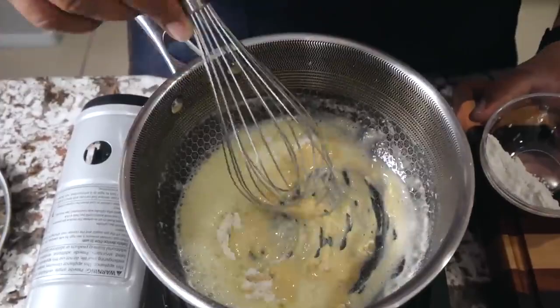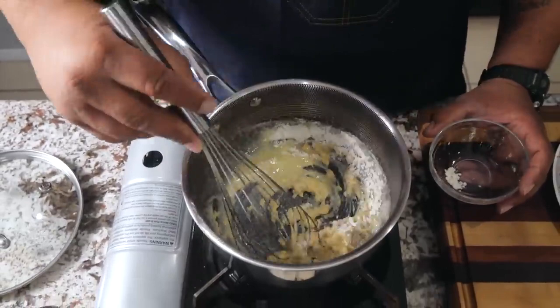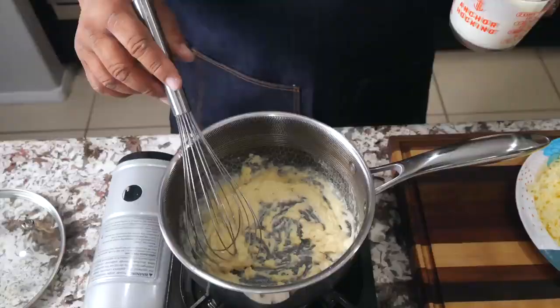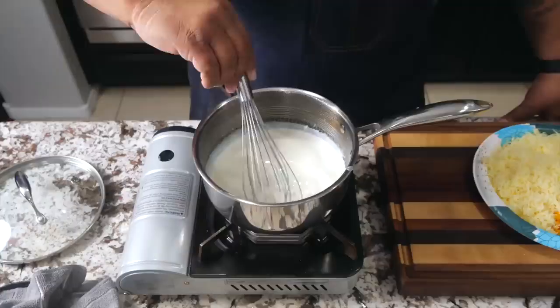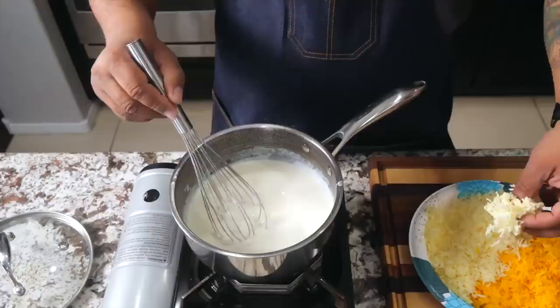I add the flour a little bit at a time — this helps it so it doesn't clump up. I've seen people put it all in at once and work it down, but I prefer adding it gradually. Now I'm going to start adding the half-and-half — everything in increments. Once everything is incorporated and there are no lumps, let it come up to a simmer, and then we'll start adding some of our cheese.